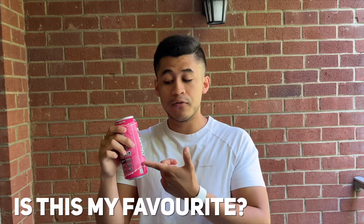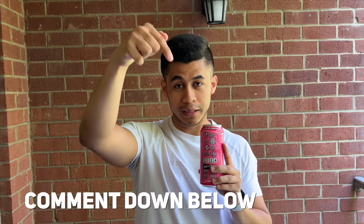Is this my favorite Ghost energy drink? No, it's not my favorite. But it is reminiscent of the original Bubblicious bubblegum flavor, which I'm nostalgic about, so I am happy in that aspect. I'm also very interested to try the pre-workout — let me know if you want me to review that.